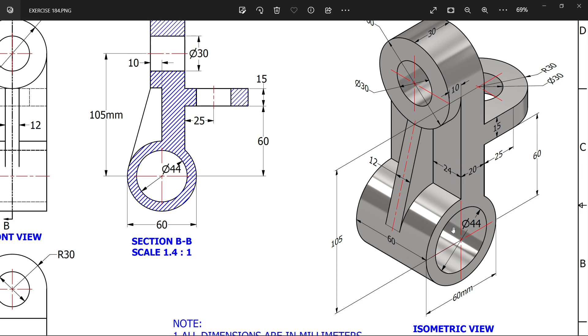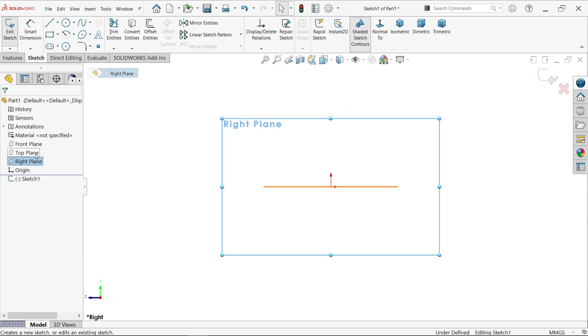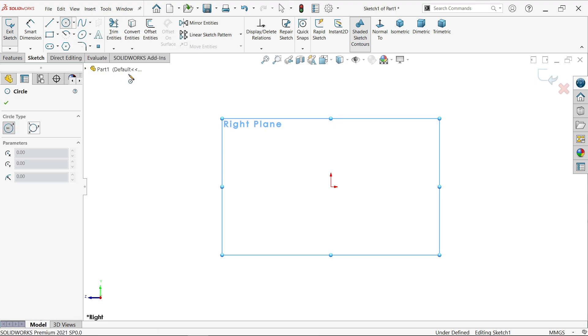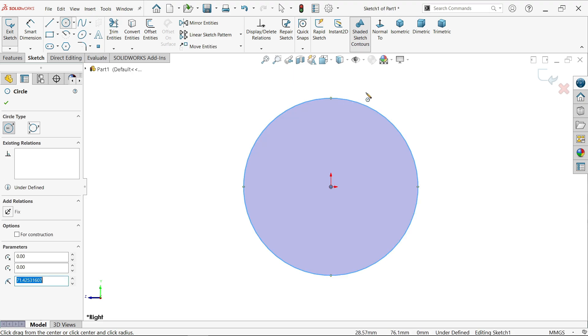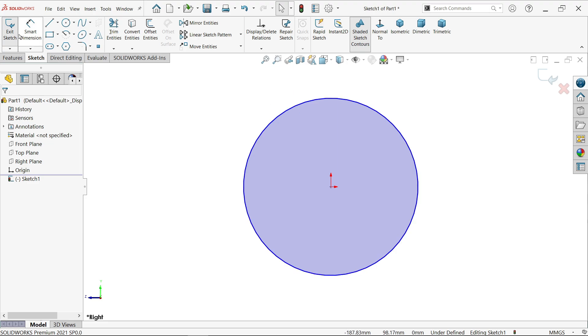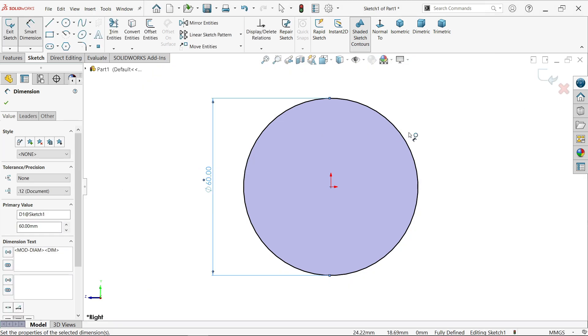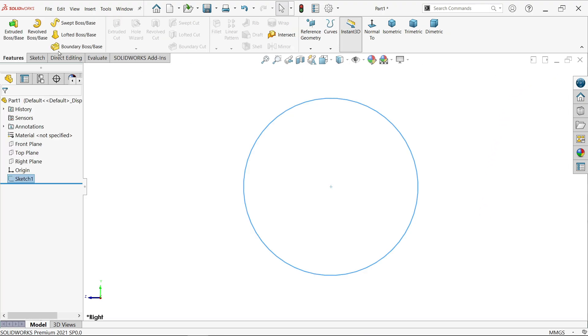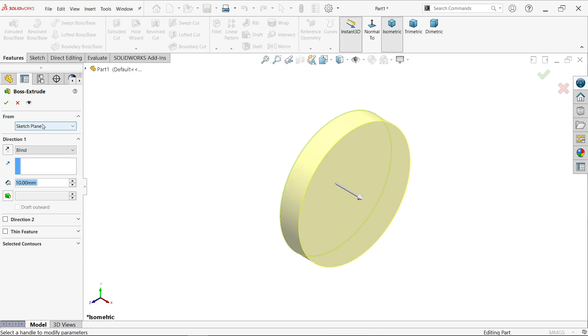First, choose a plane — I'm going to select the right plane and sketch. Activate the circle tool, move the cursor over the origin point, click with left mouse and drag, then right-click and select out of sketch. Activate Smart Dimension and set this diameter to 60mm. The sketch is now fully defined — you can see it at the bottom right. Finish the sketch and activate the Extruded Boss Base feature.